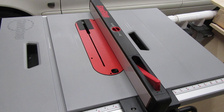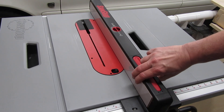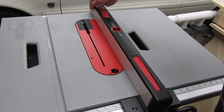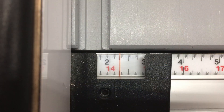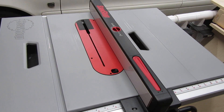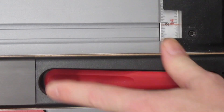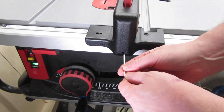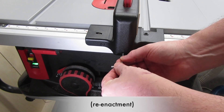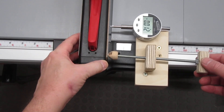Now we come to the fence, which contains one of the two biggest complaints I have about the Jobsite table saw. The problem isn't what you'd normally think of with fences — it moves smoothly, clamps down good and solid, the end doesn't move too much while cutting, and the alignment was decent out of the box. The position is easy to read; all in all, it's a good fence. Except when I unlock the fence, it doesn't stay in the same position, making it hard to sneak up on a cut. I haven't seen anyone else complain about this, so I wonder if it's just my specific fence. I called support and they said to adjust the tightness of the clamp, but it doesn't seem to make any difference. At least I've got a workaround — see the description below for links.